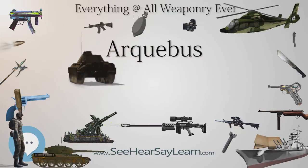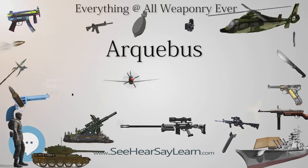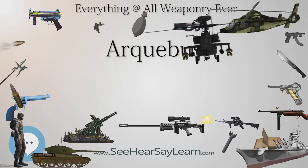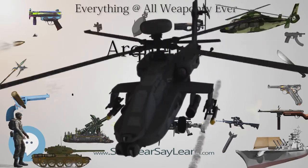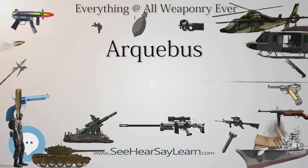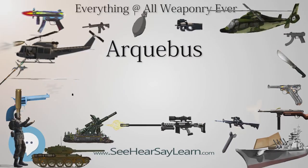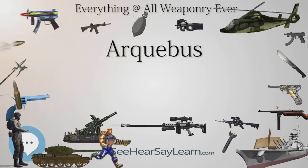In Europe, William Lewis, Count of Nassau-Dillenburg, theorized that by applying to firearms the same Roman counter-march technique as described by Elianus Tacticus, matchlocks could provide fire without cease. In a letter to his cousin Maurice of Nassau, Prince of Orange, on December 8, 1594, he said he had discovered a method of getting the musketeers not only to practice firing but to keep on doing so in effective battle order — they do not fire at will or from behind a barrier.